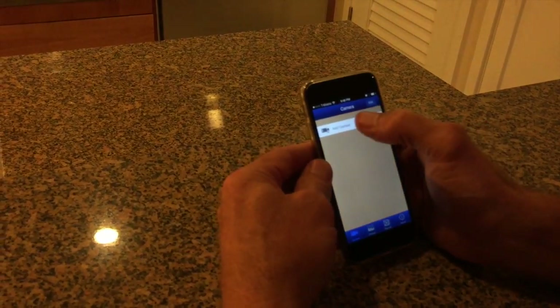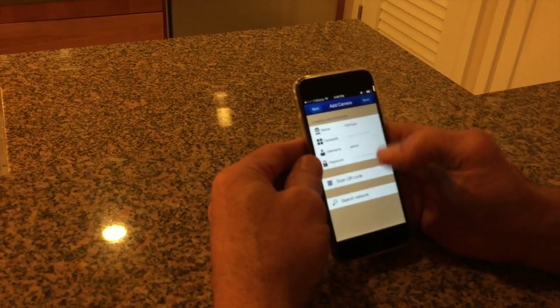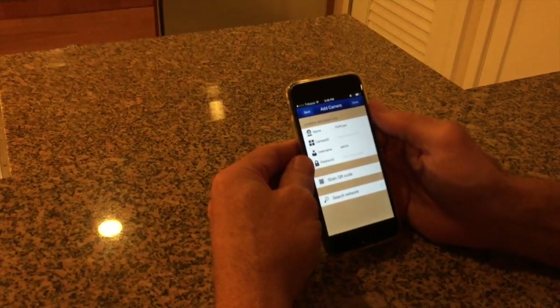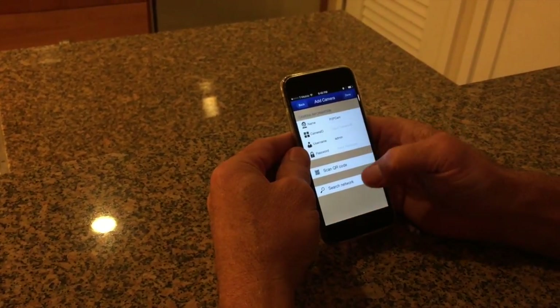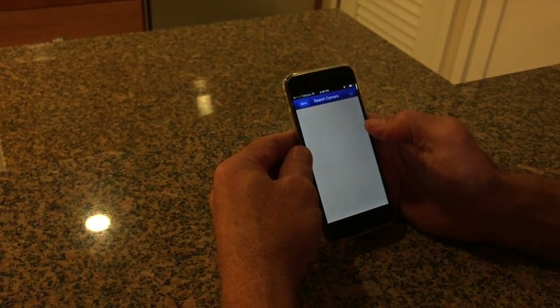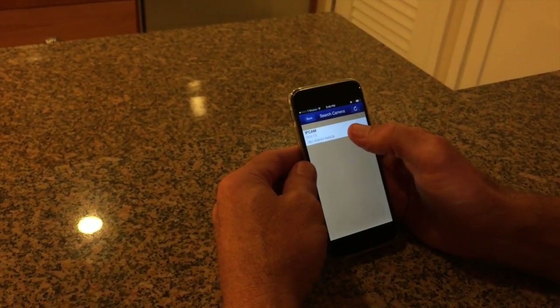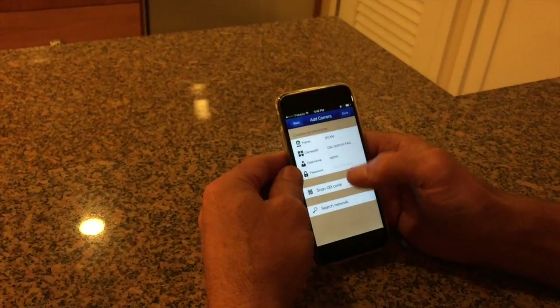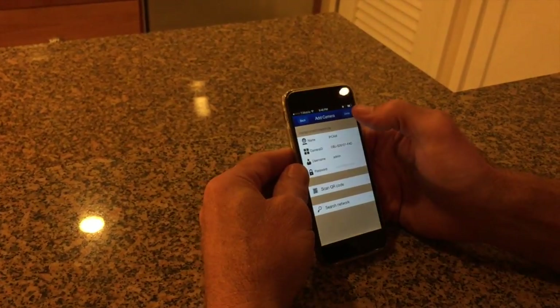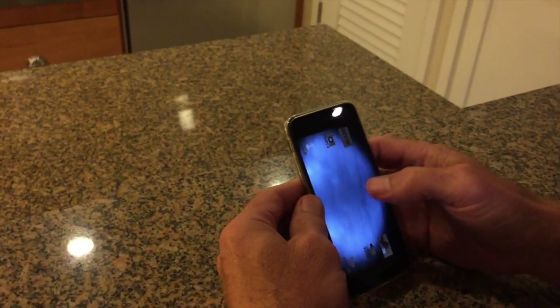Now you want to go to Add Camera. There are two different ways to add the camera: you can either scan the code or search the network. Searching the network will scan your network and find your pet feeder automatically, and you can be done right there.